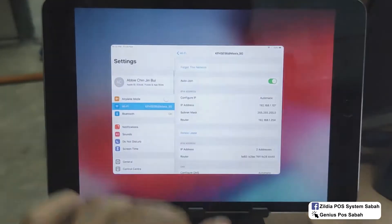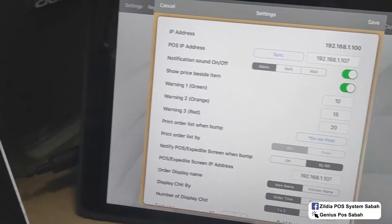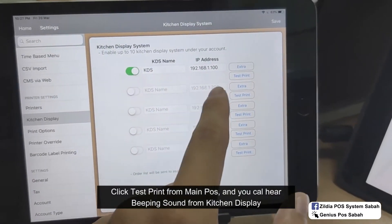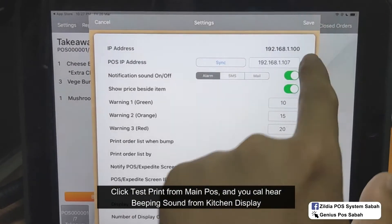After that, go to the main iPad. Open Genius Post and click Synchronize. It will show 'Synchronize complete.' Then from the main iPad, just click Test Print and you can hear the sound from the kitchen display. Click Save.